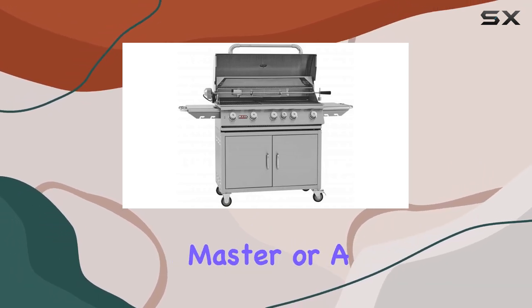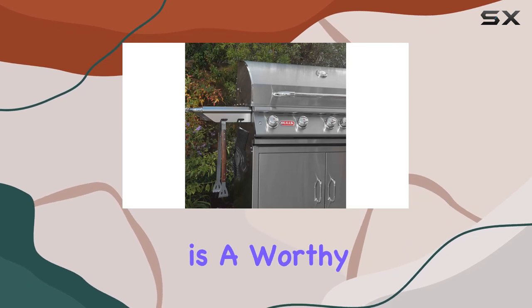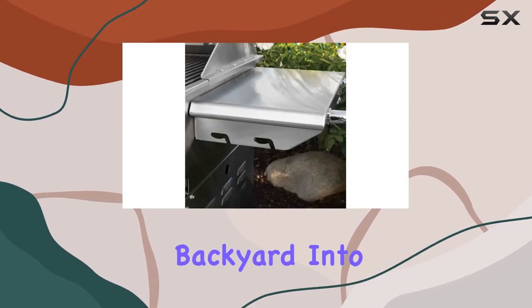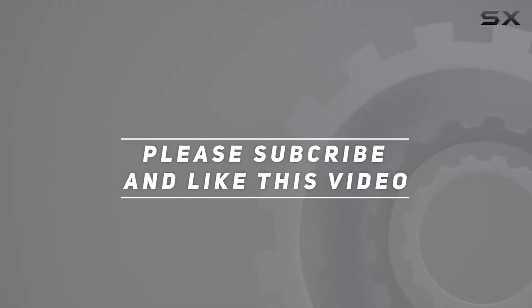Whether you're a seasoned grill master or a novice exploring the world of outdoor cooking, the Bull Brahma is a worthy companion, ready to turn every backyard into a culinary haven. Check out the video description for an updated price, and thank you for watching this video.